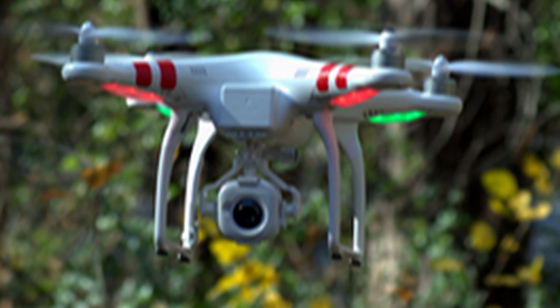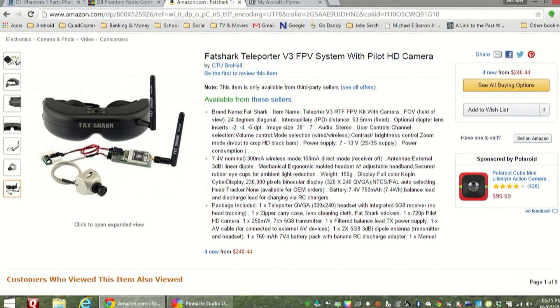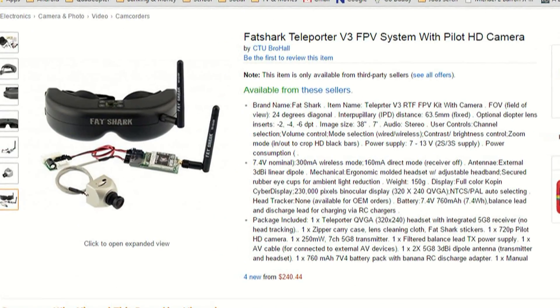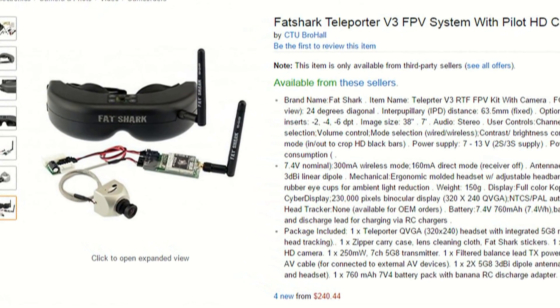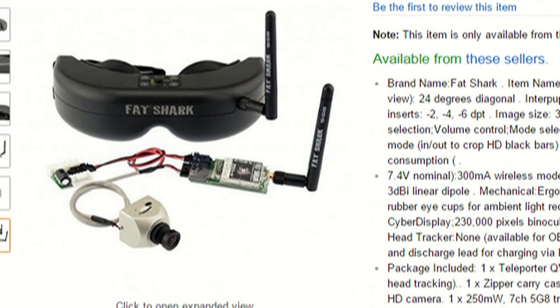I've been wanting to upgrade the camera system on my quadcopter, but I found out that most of the kits that come for FPV systems come in a 5.8 gigahertz system, which would conflict with the transmission of my controls from my transmitter to the quadcopter.